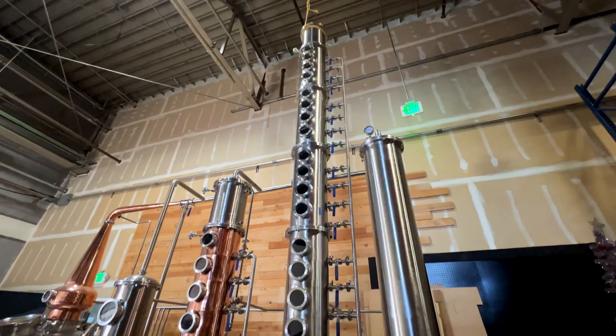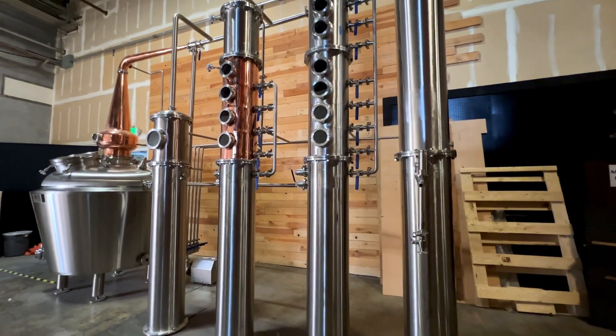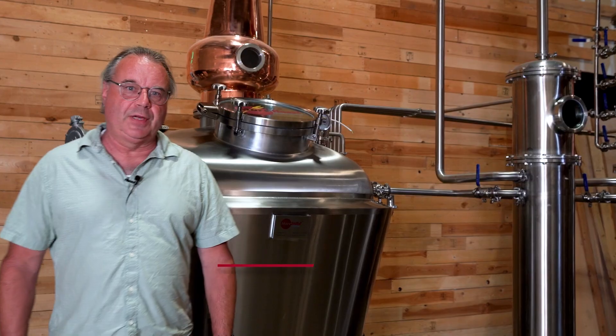I just wanted to take a chance to introduce the Moorbeer Professional Still. This is the largest of the distillation systems we've made so far. We're going to walk through a prototype and go through the features.